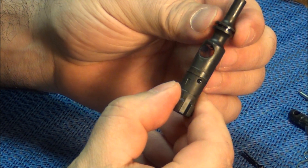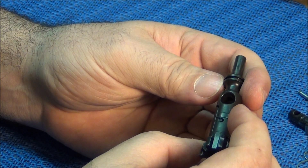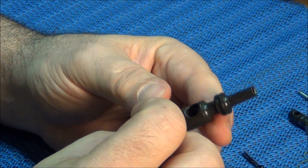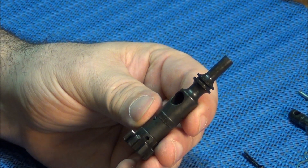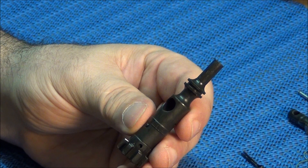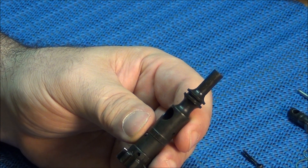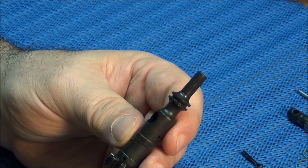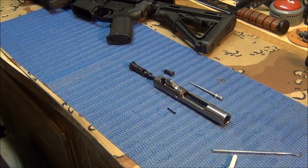No gas rings on there now, and the bolt is going to have less friction. There's no need for the gas ring. Now we're going to put the bolt back in and I'll show you the difference it makes. Remember - only do this if you have the Osprey gas piston system. Do not do this if you have a regular gas-fed AR.